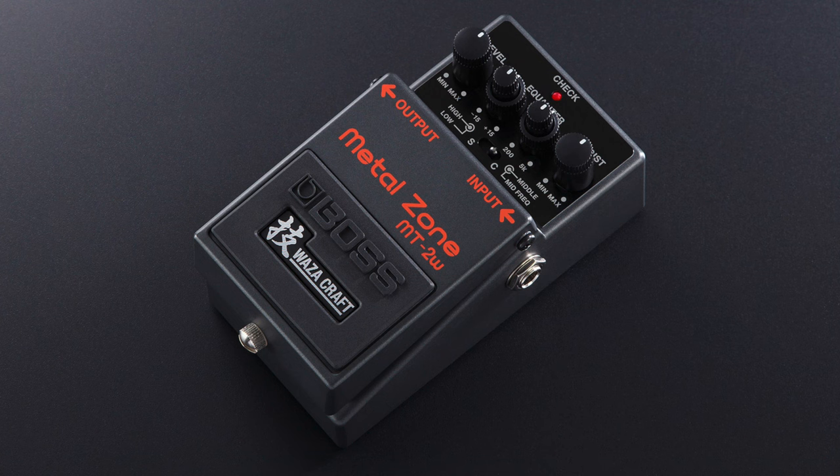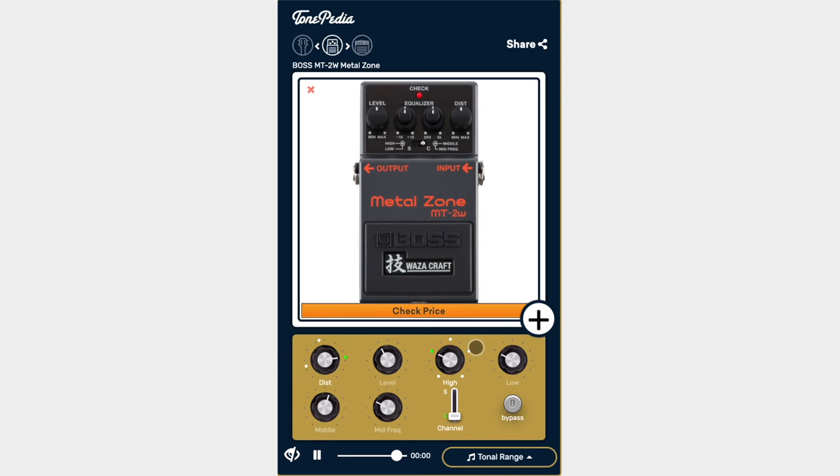Just before we started filming, some tubes went. So now we're using the Marshall. The MT2W is our main source for the distorted tones. And if we think about Rammstein, we think about distorted tones — the clean tone is not that important.